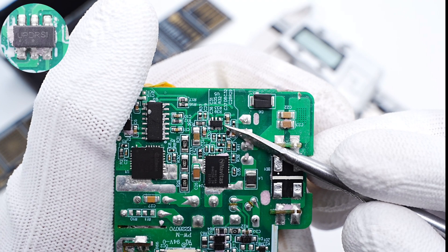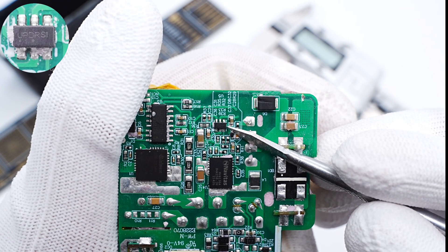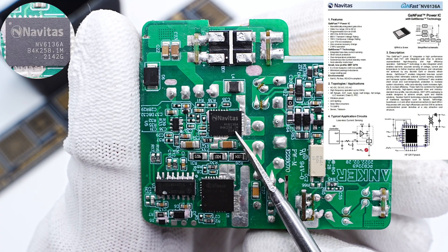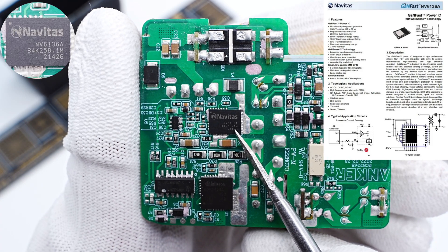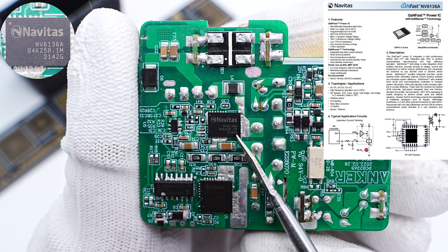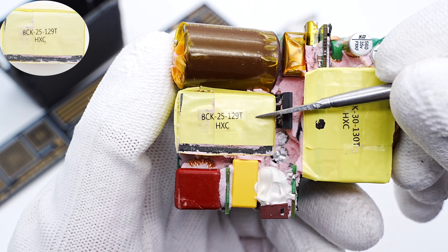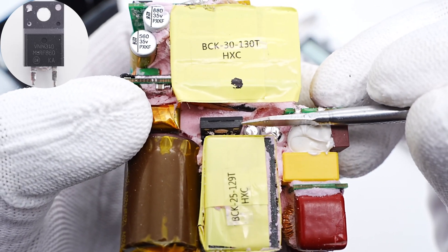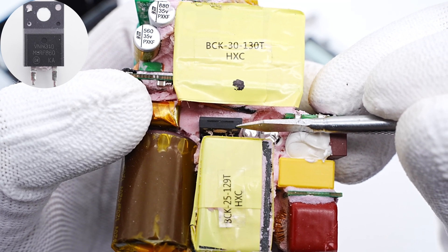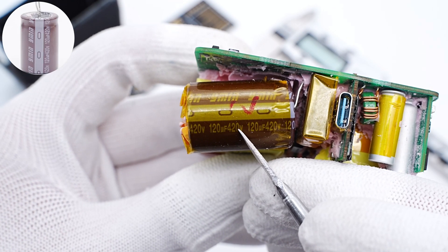The PFC controller is from ON Semiconductor, featuring variable-frequency foldback, and is the same model as the GaN Prime 120W charger. The GaN IC for PFC boost is from Navitas, NV6136A, adopting a QFN 6×8 package — it integrates driver and current sampling circuit, 170mΩ, 700V. The PFC boost inductor is tightly wrapped with tape. The PFC boost rectifier is an ultra-fast recovery diode from ON Semiconductor in TO-220FP package, 600V.